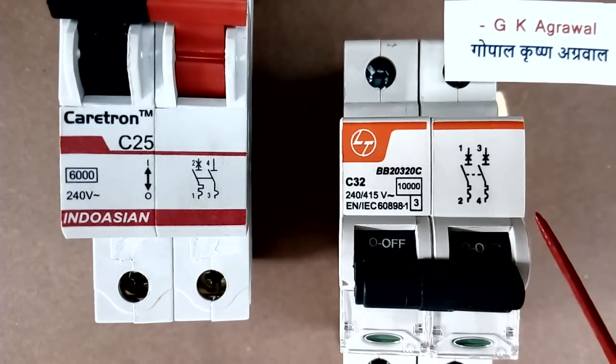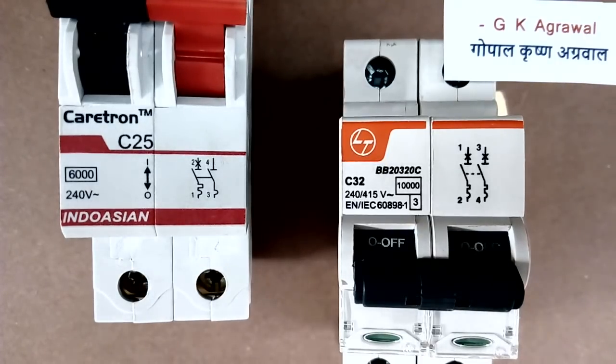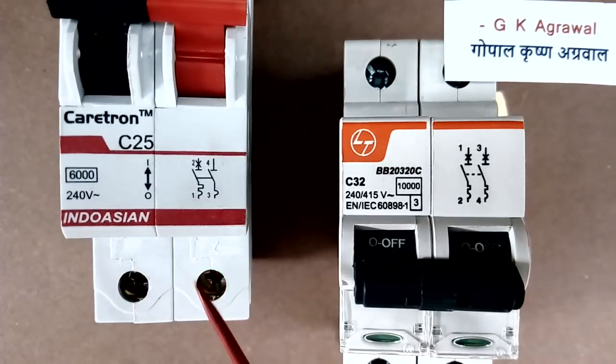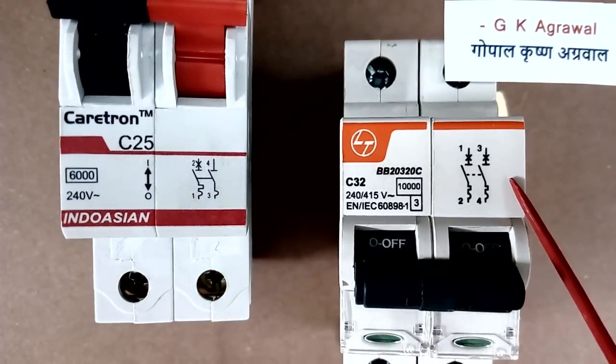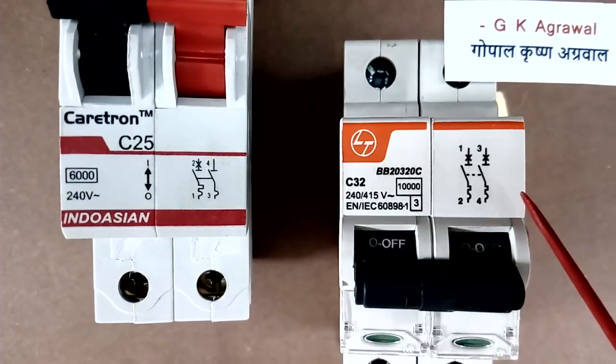So this second MCB will give you better safety. Many times the neutral of the supply also gets high voltage due to a fault, or sometimes the line itself will come in the neutral. So it is better to buy this type of MCB. This other MCB will also work, but this MCB will give better protection. So whenever you buy an MCB, you must see the electrical diagram printed on it.